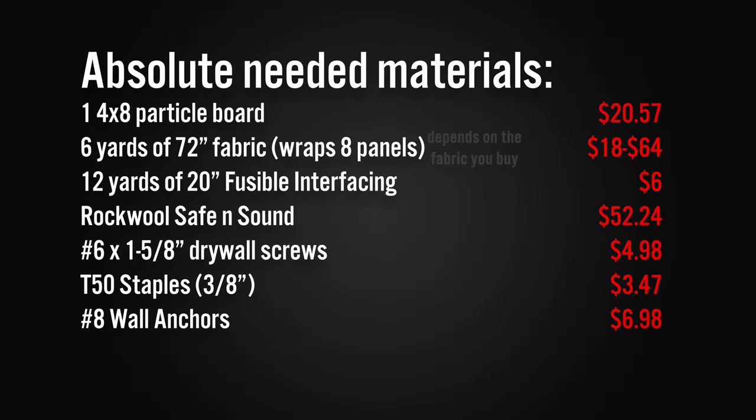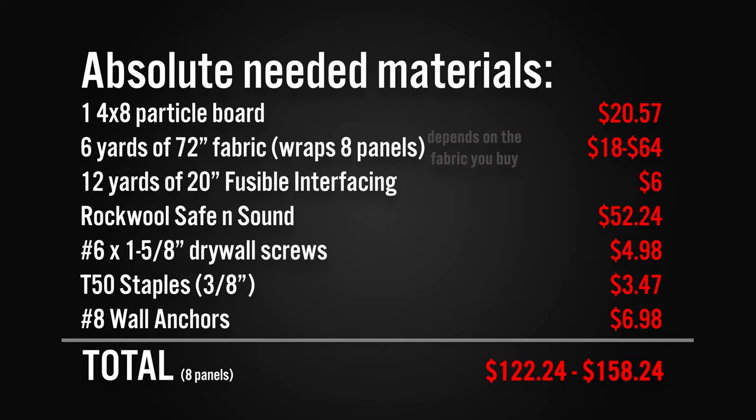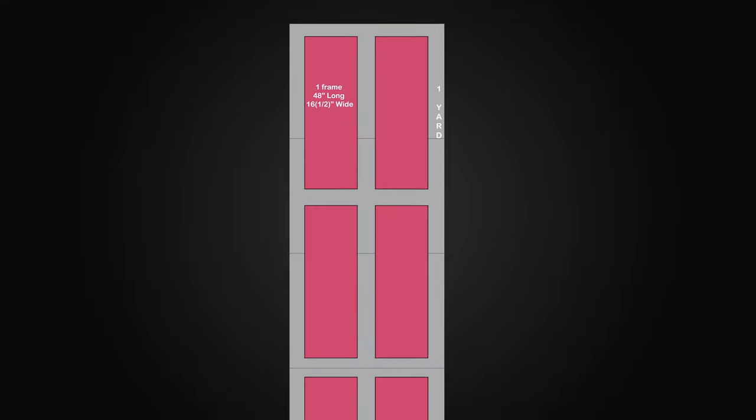Here's a list of all the materials needed to make these panels — I also have a link to all the gear and materials in the description. With 72-inch fabric at 6 yards you'll effectively be able to wrap 8 panels.